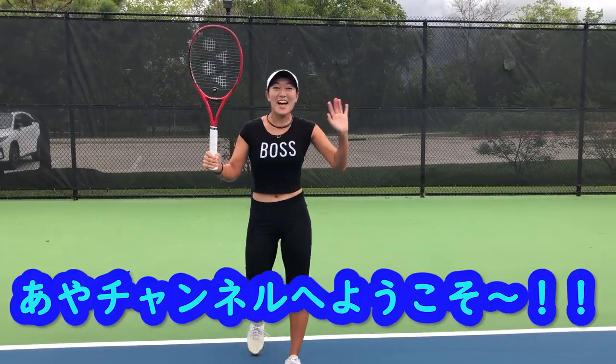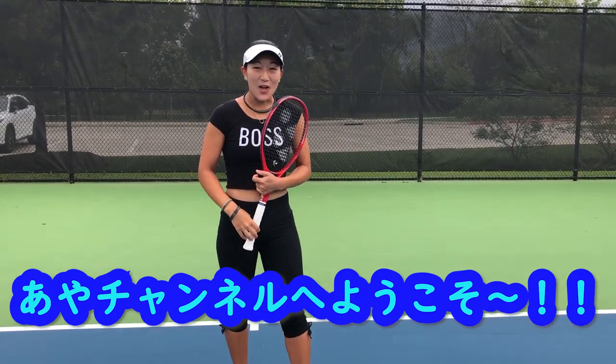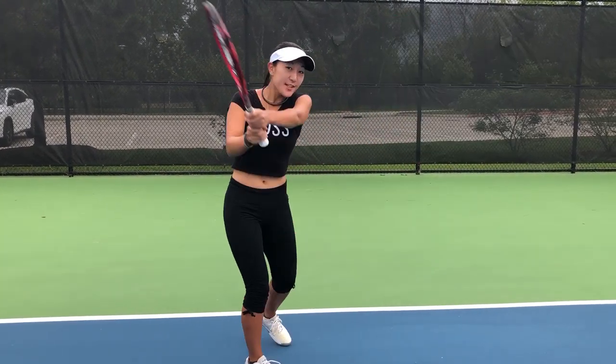Hi everyone! How are you guys doing? Welcome to Aya's channel! In today's video, we are doing backhand part 3! I am doing a voiceover since the original video was in Japanese, but here we go with the backhand! Let's go!